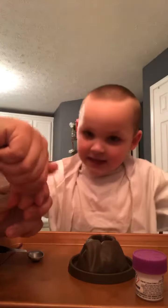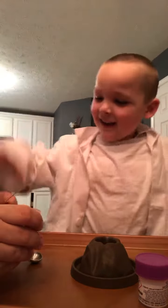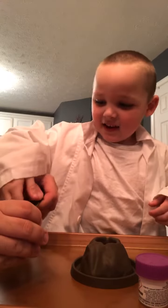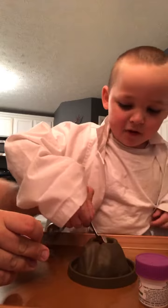We're gonna put one scoop of the sodium bicarbonate in first. Do not touch this. Get your spoon. This is carbonated. Let's get a spoon — we're gonna do half a teaspoon. Good.